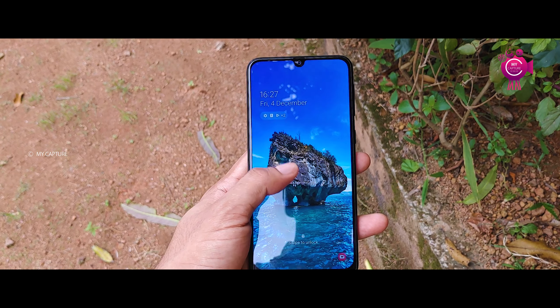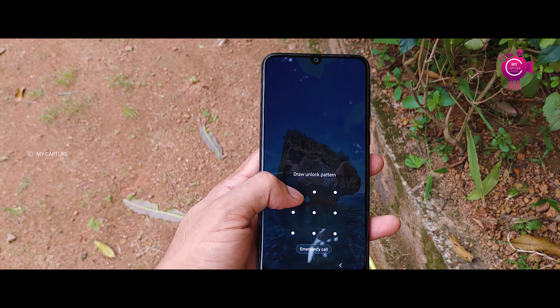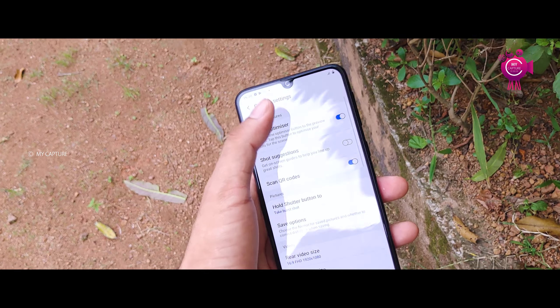Sensors include: accelerometer, fingerprint sensor, gyro sensor, geomagnetic sensor, light sensor, and proximity sensor. It also has a large battery.